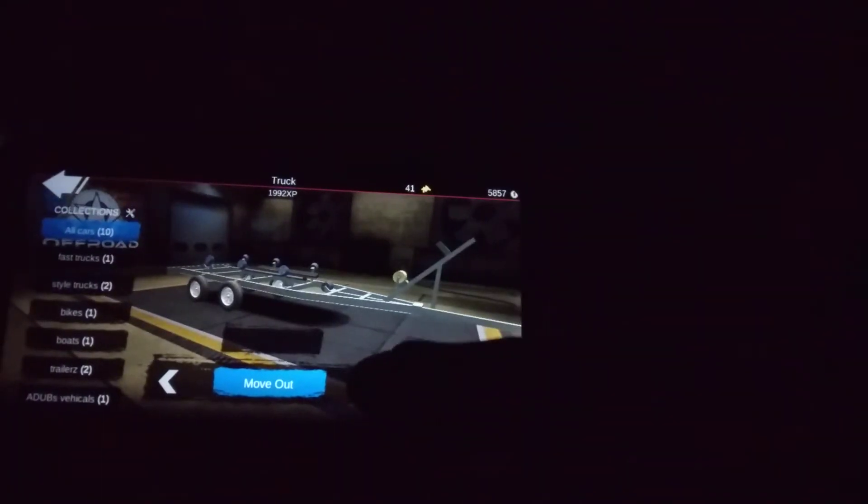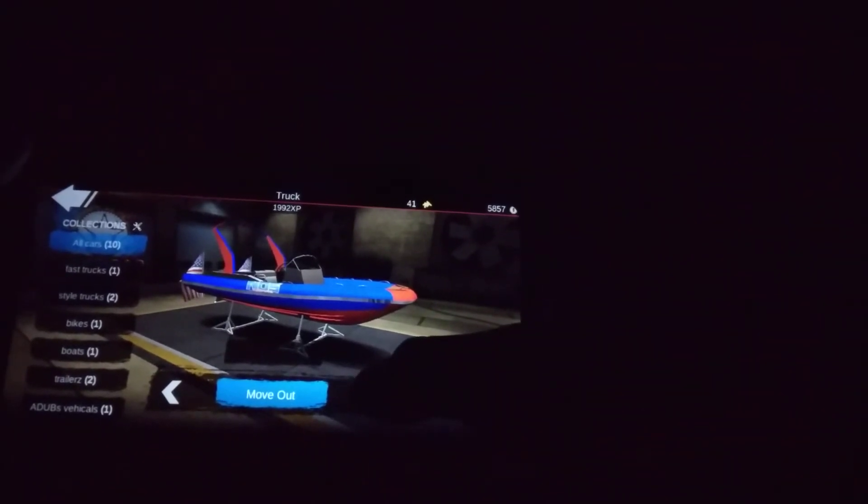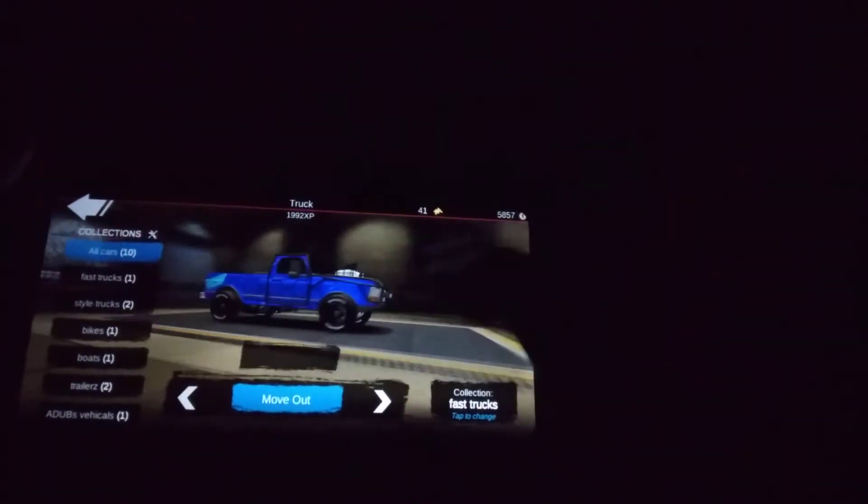We got this trailer, the boat trailer, the actual boat, and we got this thing — this is my first car that I got.